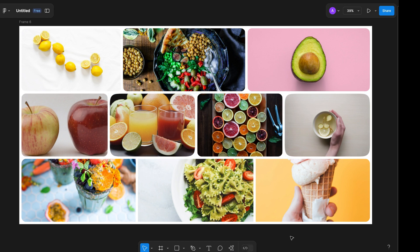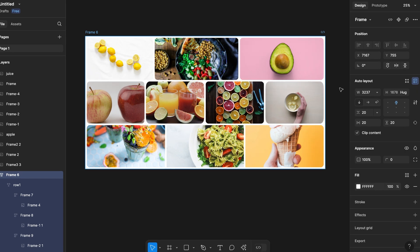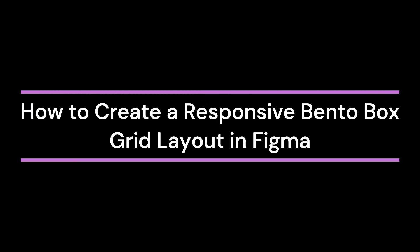Hello everyone, I hope you all are doing well. Today I'm going to show you a fully responsive bento box in Figma. If you want to download the Figma file, I have given a link in the description — you can check that out.